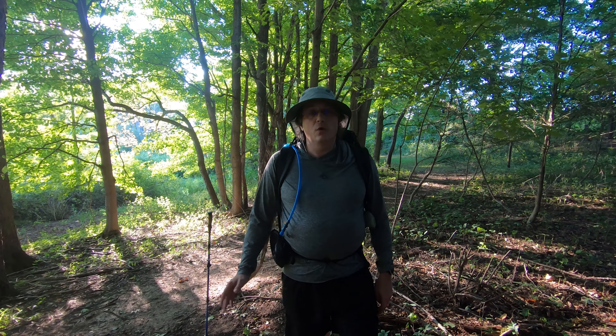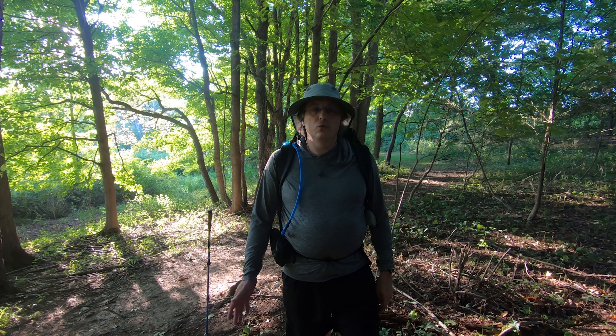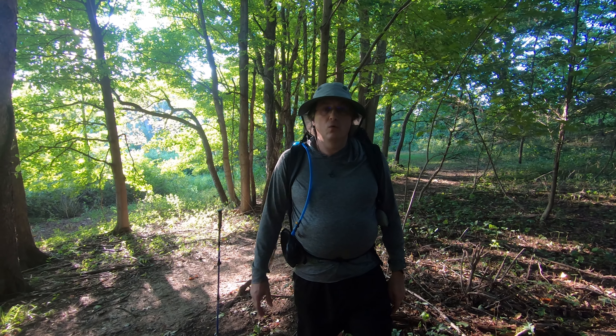Hi, welcome back to my channel. I'd like to go ahead and start a new series where I go through the gear I use when I'm backpacking.